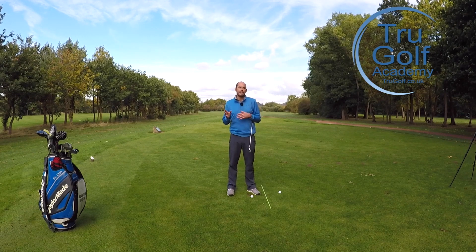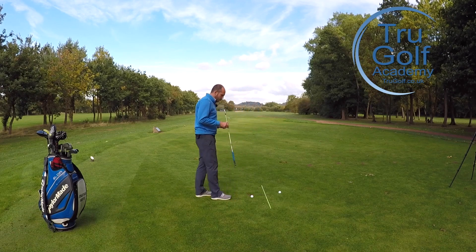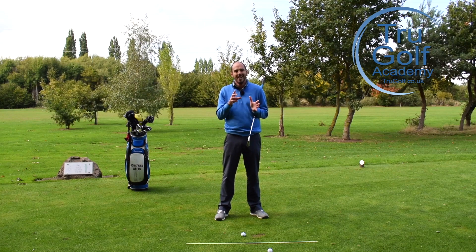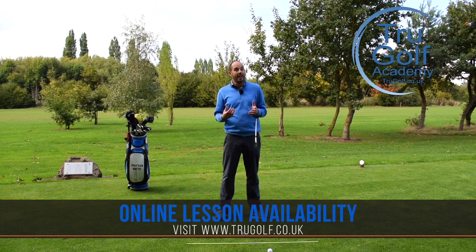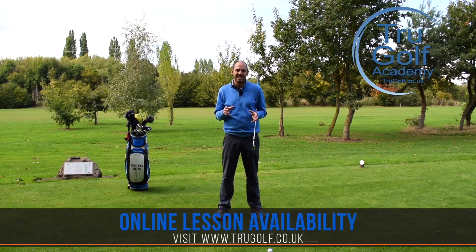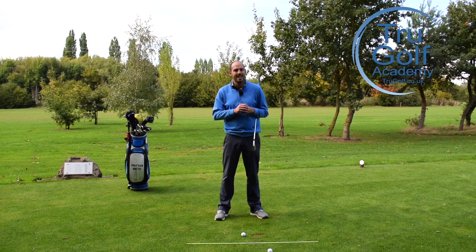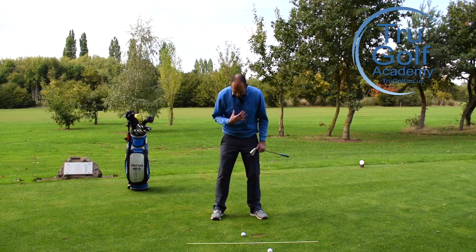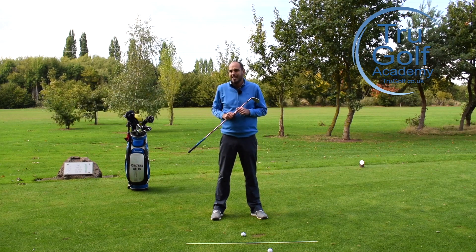These are the three reasons I see golfers top the golf ball and what you can do about it. First, I want to disperse a myth: most amateur golfers think they top the ball because they're looking up, and that is absolute garbage. I still hear it day in, day out on the driving range — golfers telling other golfers 'you topped it because you looked up.' It's rubbish. Too many golfers then try to keep their head down with very little rotation, and that really doesn't help.